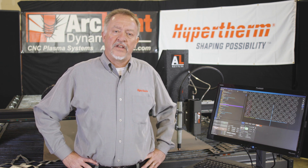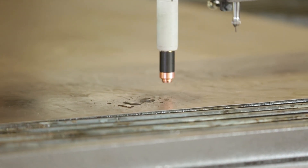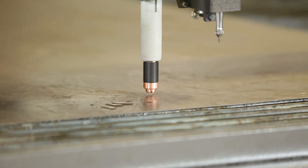What the height control does is it actually maintains the exact correct distance between the torch and a piece of metal that you're cutting. That distance is usually around 60 thousandths of an inch, so it runs pretty close to the plate at pretty high cutting speeds.